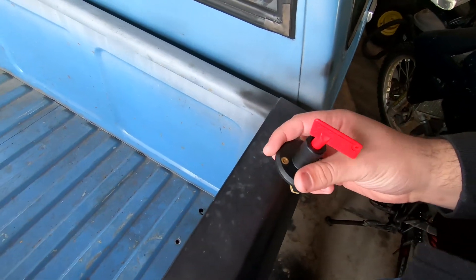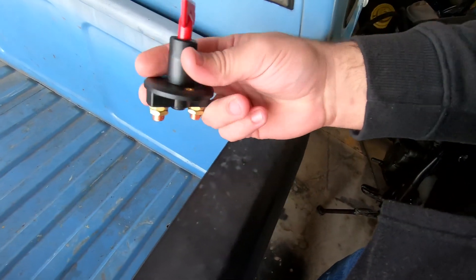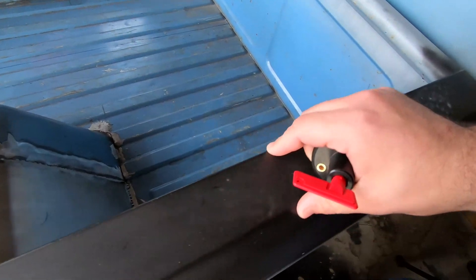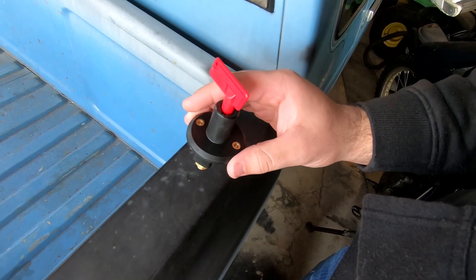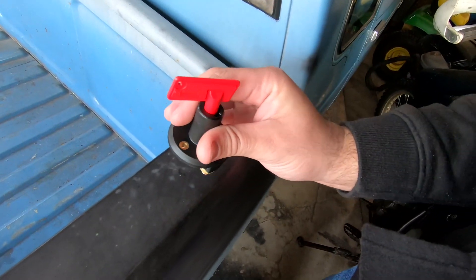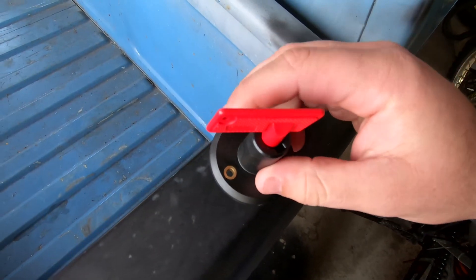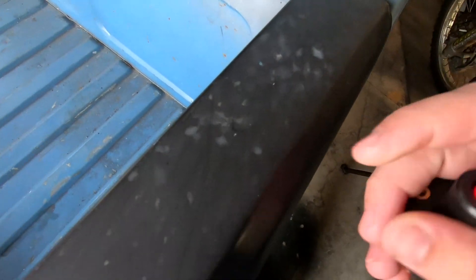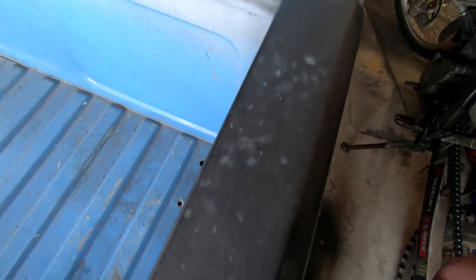I've got two options: I can either cut out the shape and drop it down, or I can go up from the bottom with a hole saw — which is what I'm gonna try first. The challenging thing is the width of this bed rail is almost identical to the width of the cutoff switch. I went ahead and marked the two bolt holes, lined up where the circle will fit on the underside, marked those two center points, and I'll go right dead center with the hole saw and see where that gets us.